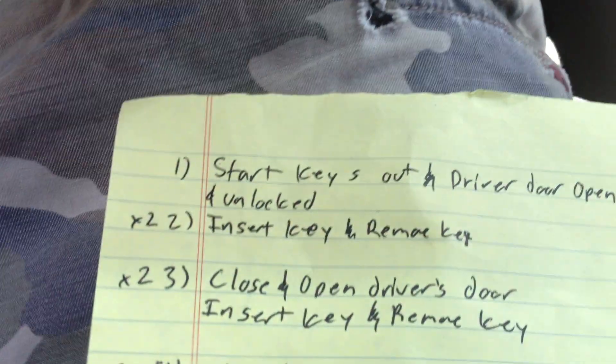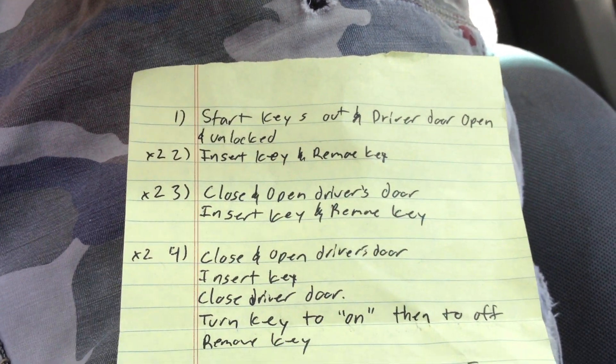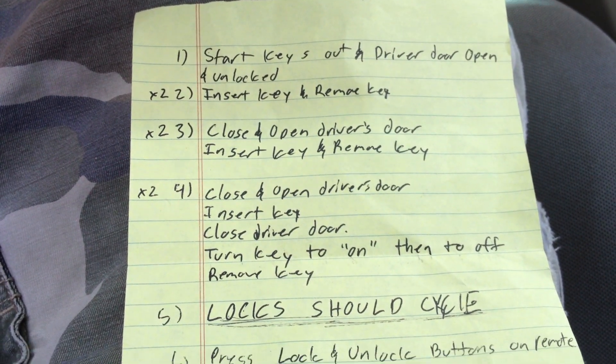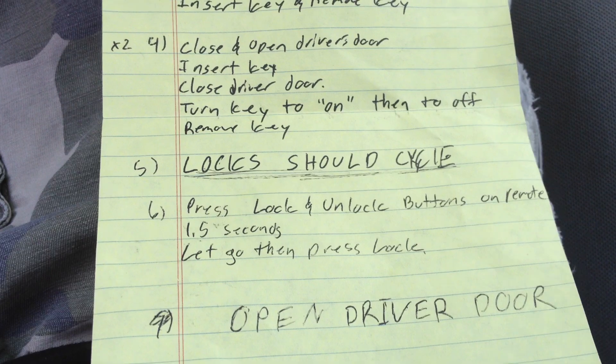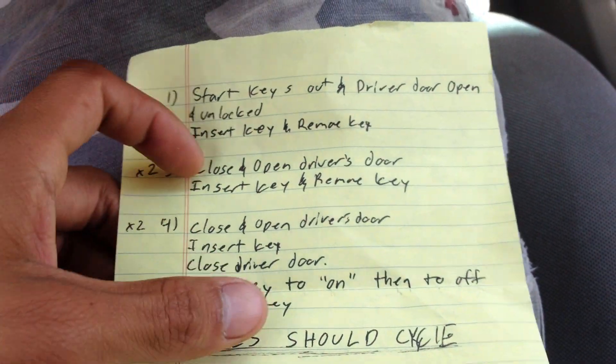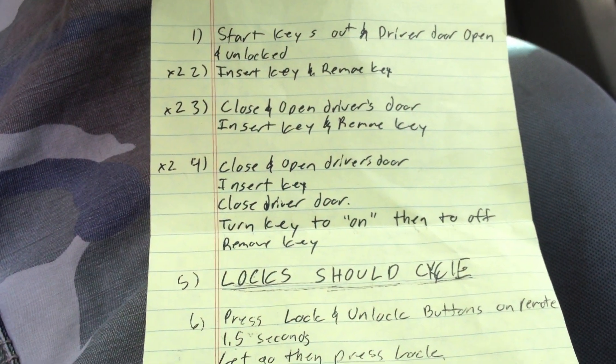And here's the little sequence I followed right here. It was kind of annoying, but I'll put a link to this that I copied. I don't know, my handwriting's kind of crappy, but yeah, this is what I did. So we reprogram them.